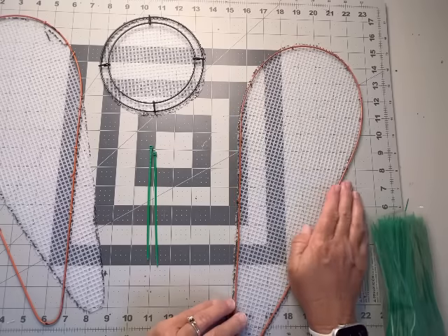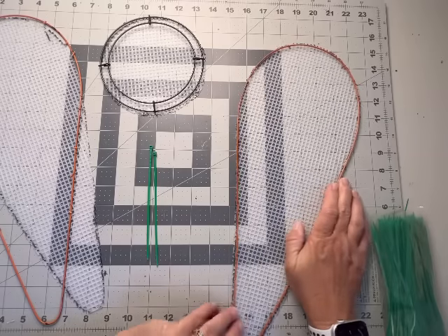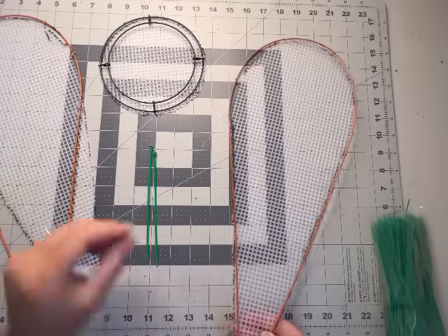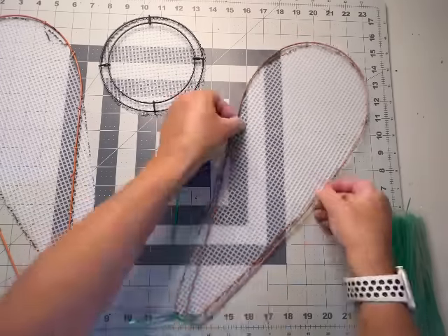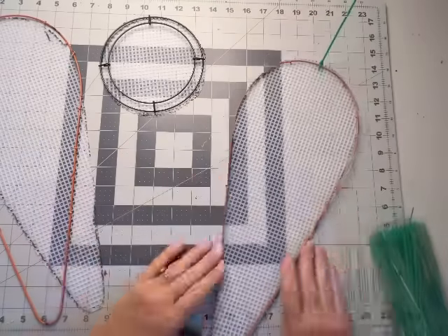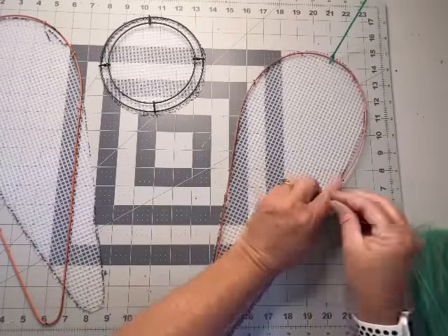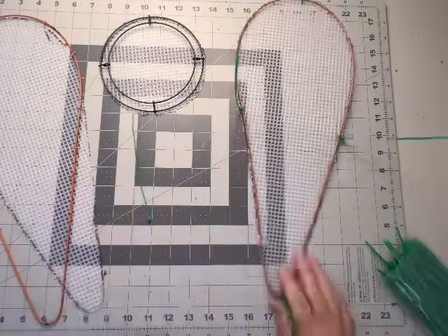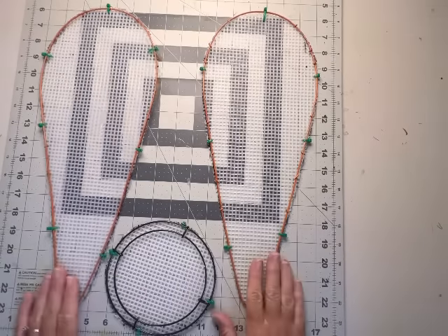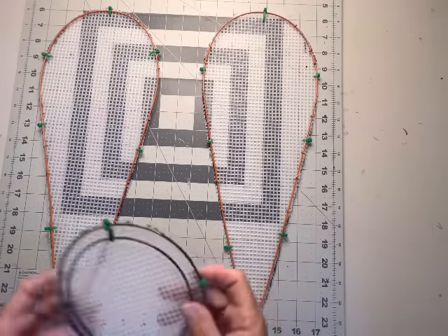You don't need a lot of zip ties — just a few to make sure the mesh is secured on there. Now we have all three of our pieces cut out and we're going to assemble our angel wings.